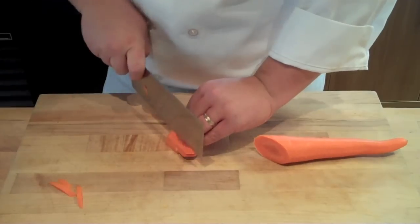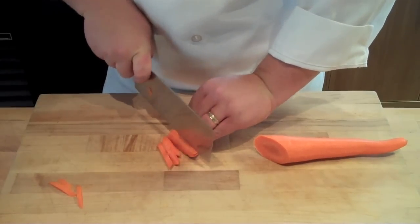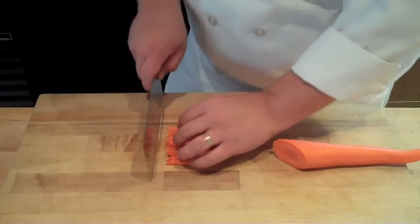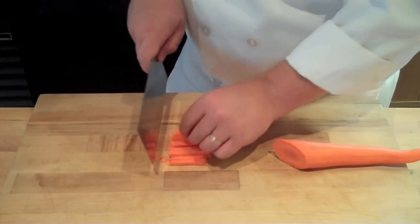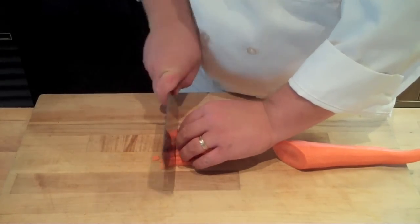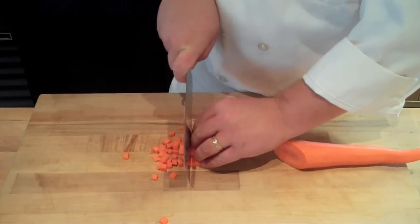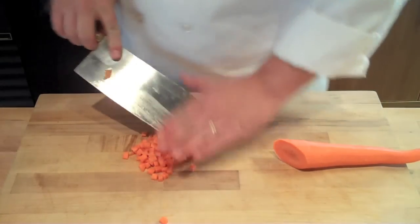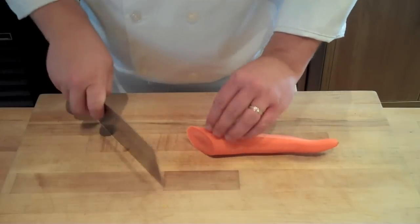To dice, you're going to simply square off that edge and then cut strips to the width that you want your finished dice to be. Much like a traditional dice, you're going to take those strips, pile them up together, and then simply cross cut it — the same width as your original strips — giving you a nice uniform dice that has a little bit of an Asian flair to it.